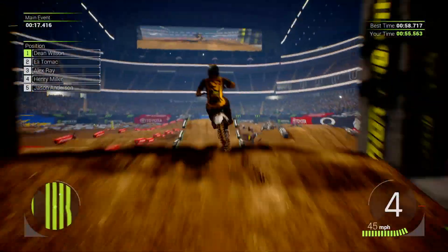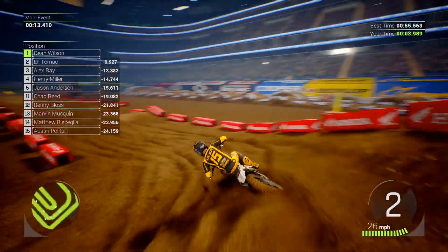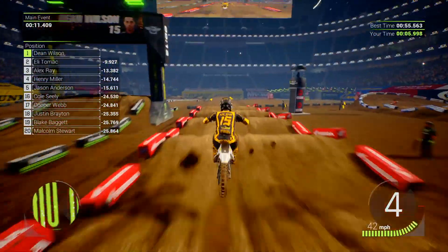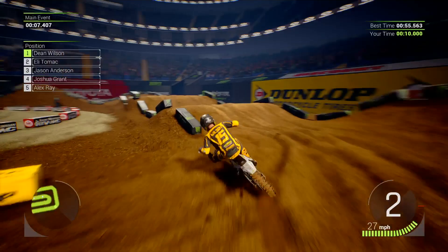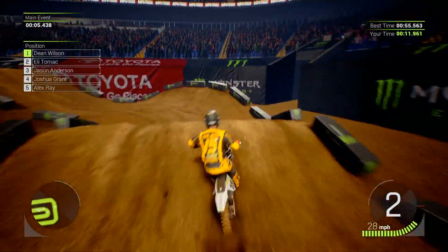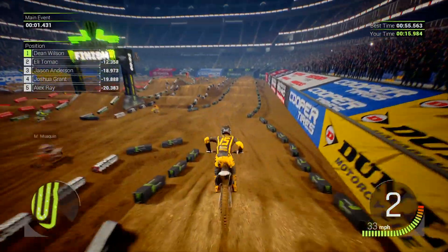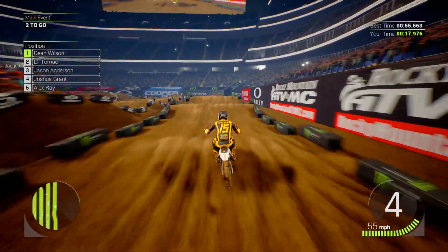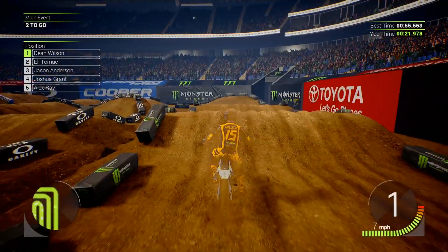Okay. Nice. Whoa, whoa. We'll try again next lap. It's so good on this game, man. The sand is so good on this game, man. No chance for now. Try again next lap. Whoa. Okay.